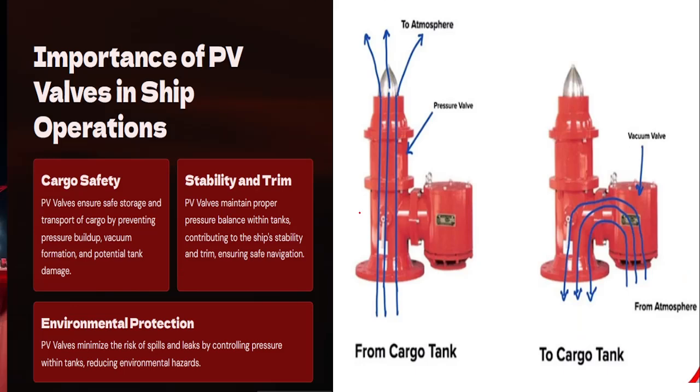The PV valve acts as cargo safety, providing stability and protecting the environment by reducing environmental hazard.